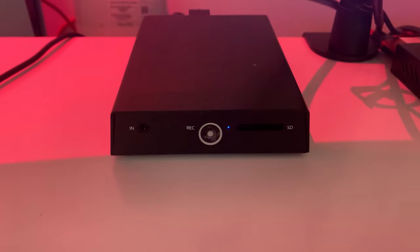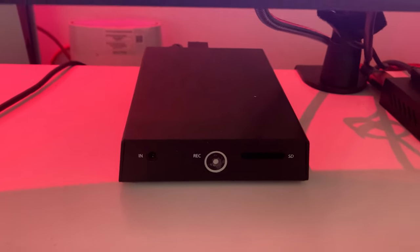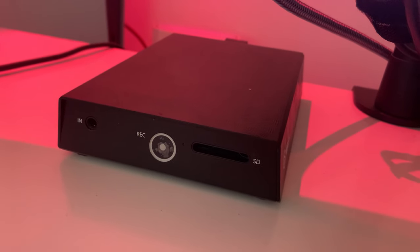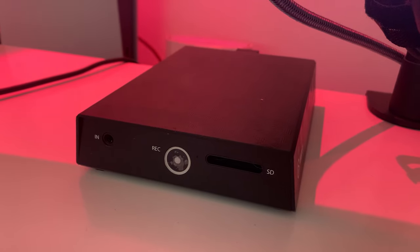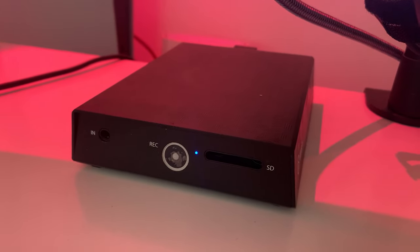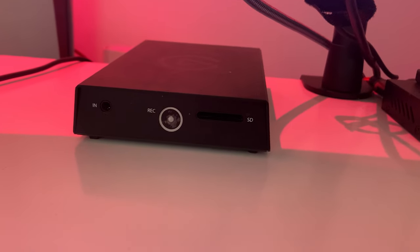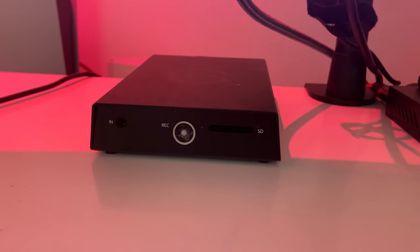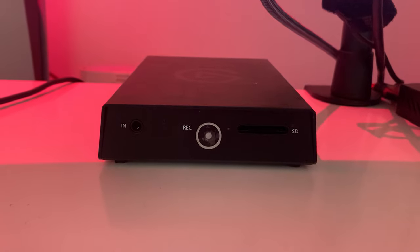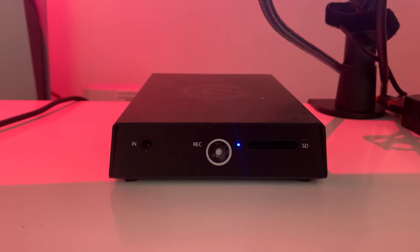Down here we have the very snazzy Elgato that does all the heavy lifting for console recording. This is the Elgato 4K60S Plus — it's an absolute mouthful. This one is external, it doesn't go in your PC. I got it at the time because it was the 4K version, but ironically it doesn't record in 1440p, which I realized after I bought it. It can be a bit fickle — sometimes it just doesn't work and I have to restart my computer. The advantage is you can take it with you and put an SD card in. Next to it is an HDMI switcher — when I'm streaming and want to switch between Xbox and PlayStation, I just use the remote and it does it automatically. Everything's plugged into that and then goes into my monitor.